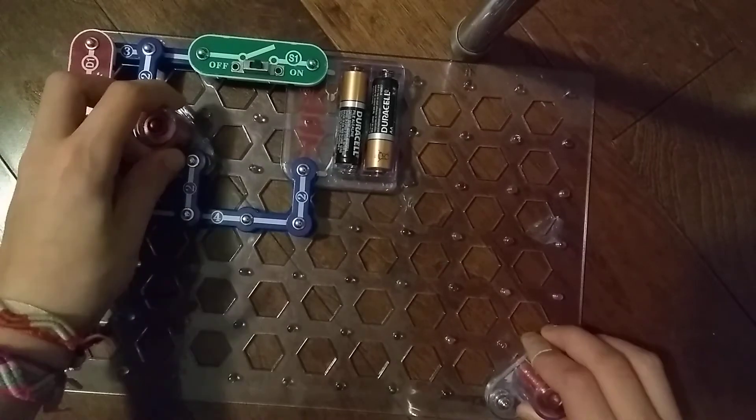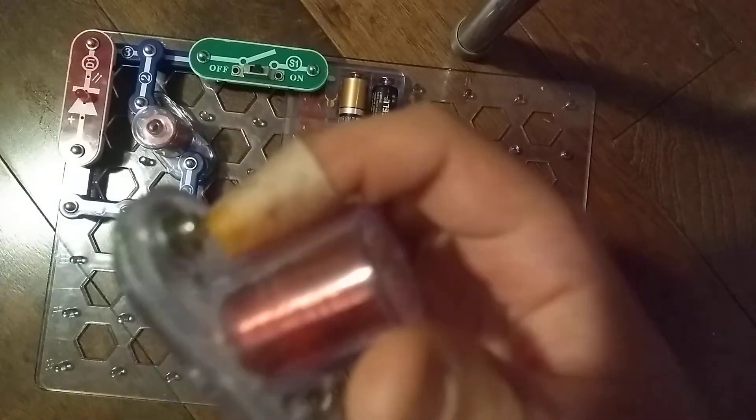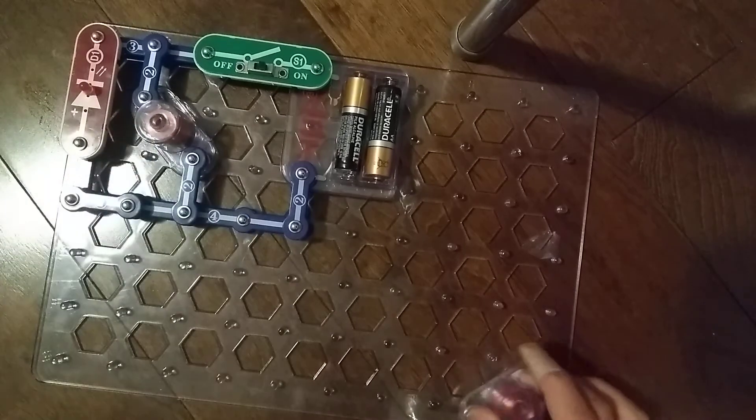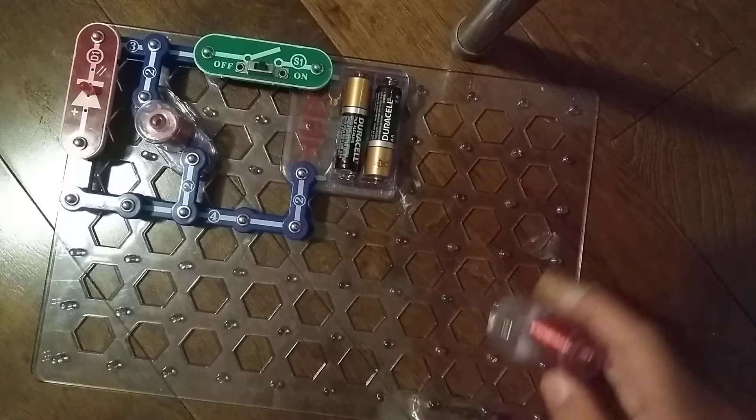Let's move on to the project. By the way, I have two of these, but this one — oh gosh, I really don't know how to clean it. But this one is in fully great condition. Let's just place this yucky M3 electromagnet there.